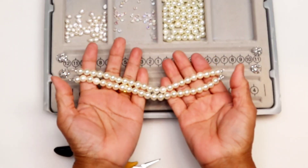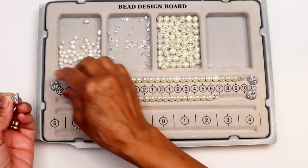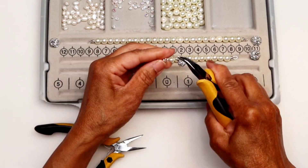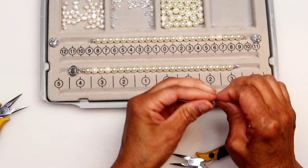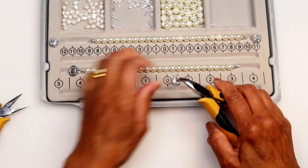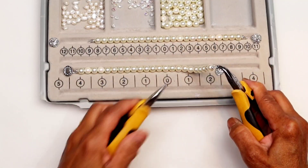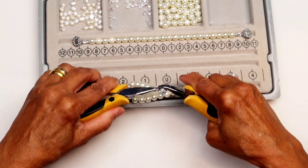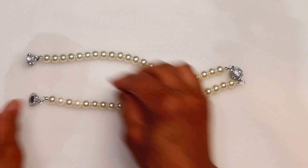These two strings are the first part of the necklace of my design. To install the clasp, just connect the jump ring on the clasp to the wire guard. And now the first part of the necklace is finished.